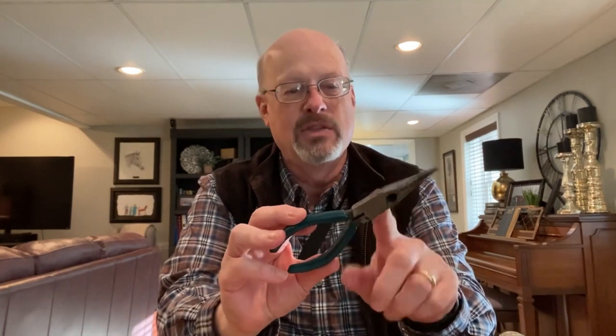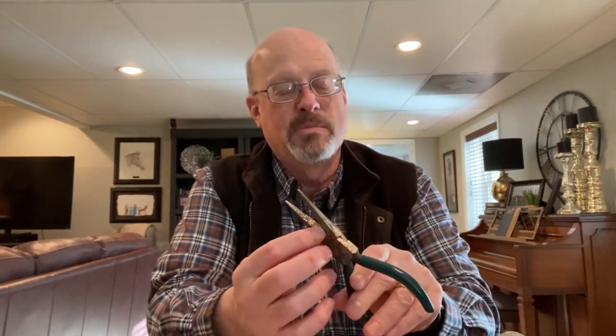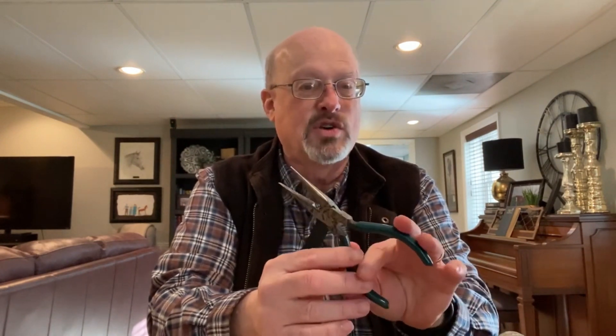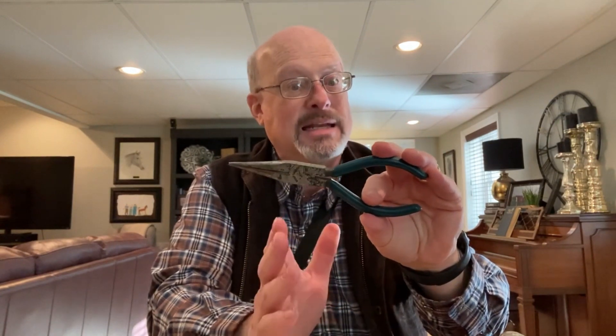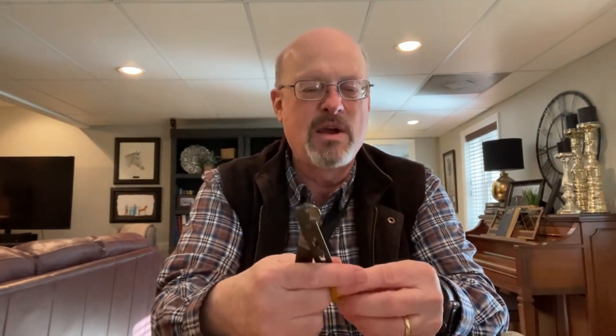Another type of plier everyone needs is a needle nose plier. It's good for reaching into tight spots, grabbing tiny things, and doing precise work — like moving or grabbing a wire. It does have a wire cutter built in, though it's not the best on the planet. These have insulated handles because you might be cutting something electrical and you don't want to get electrocuted.